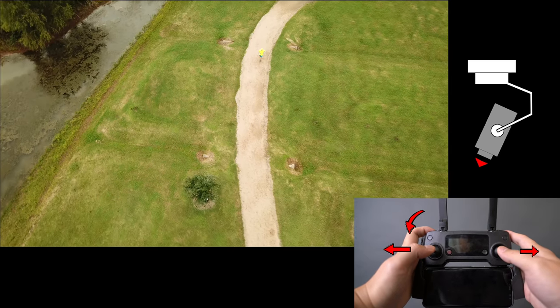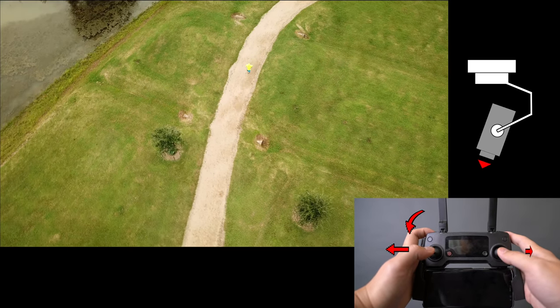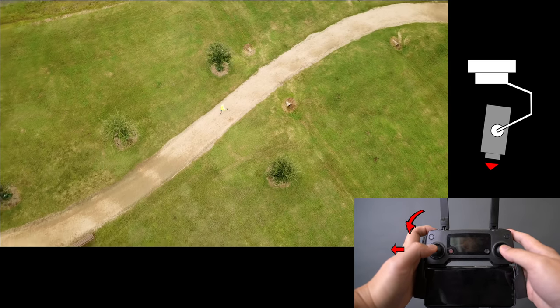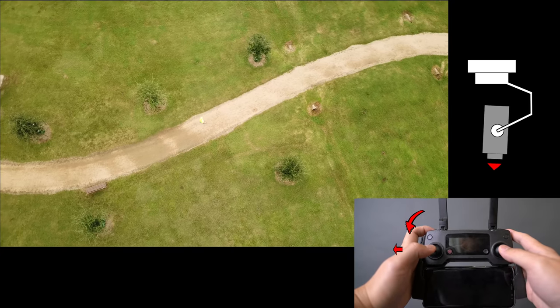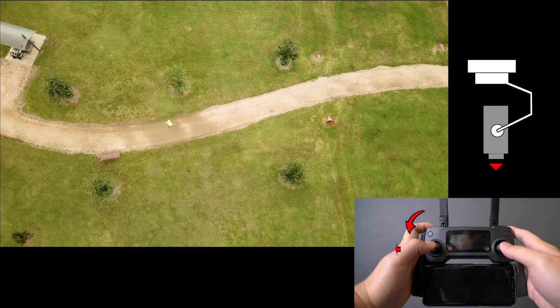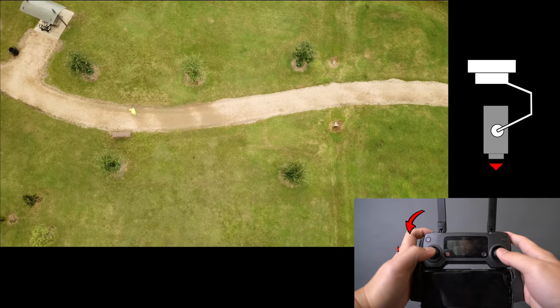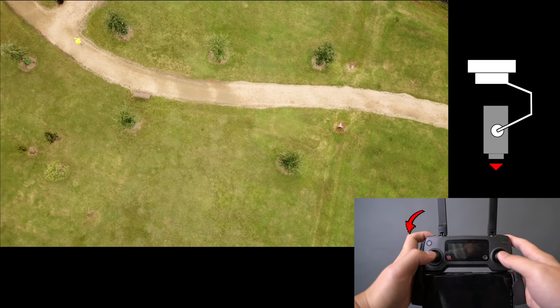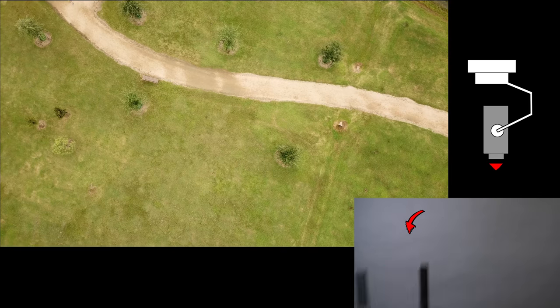Now slowly move both joysticks back to the center, but keep rotating the drone. Eventually the drone will reach directly above the runner in the bird's eye view perspective. You want to continuously rotate the drone and let the runner slowly exit the frame to finish the shot. I always say this is probably the most difficult shot in this tutorial — it took me a couple of tries to achieve this level of smoothness.